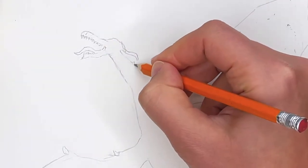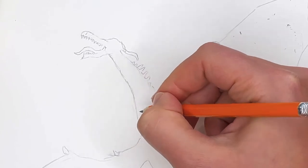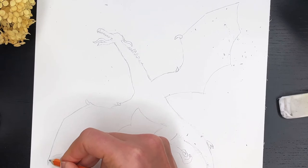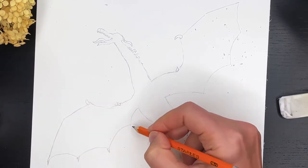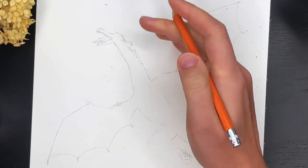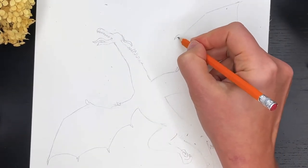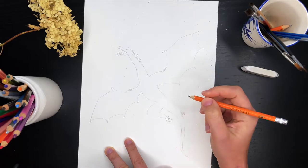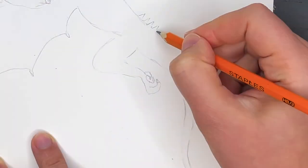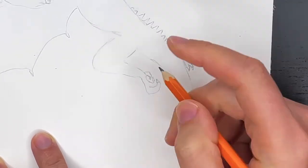And then I will add some shapes on his neck, like triangles — like he has scales. And I'm gonna also add little claws at the tips of his wings, like this. And I'm gonna make this claw more pointy, and I'm gonna add some triangles here as well — they are longer in the middle and disappear at the end.